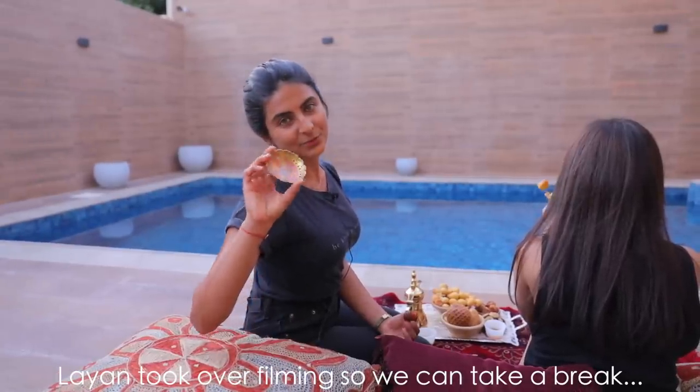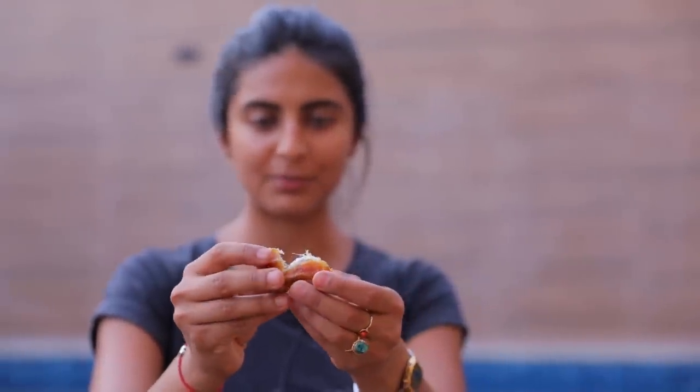A lot of people ask what the small piece on my tray is — it's for the date pits. Usually we dip the dates in tahini, but I forgot to add the tahini today.